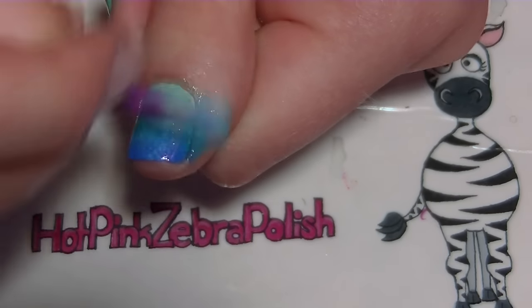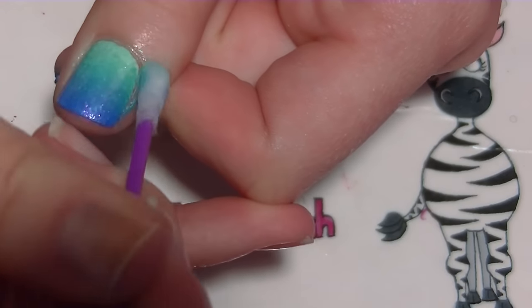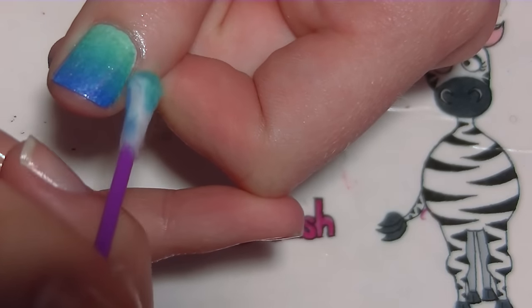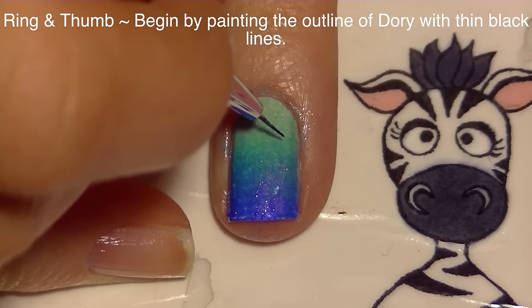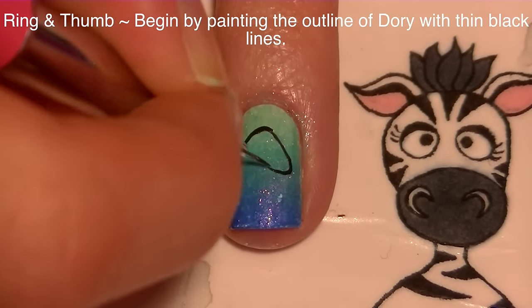When cleaning around your nail to remove all that excess polish, use a cotton swab dipped into some polish remover to get rid of any polish that has gotten on your skin. If you wanted to, you could have taped off your nail so you didn't get so much on your skin, but if you're going to be cleaning anyway you might as well just do it all at once.